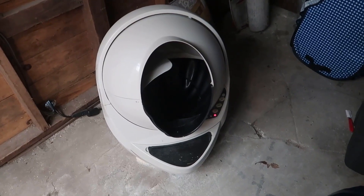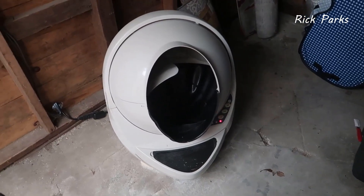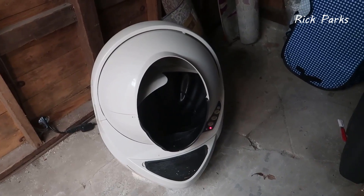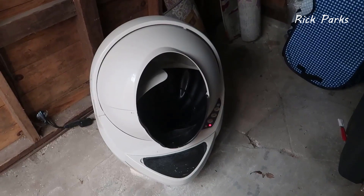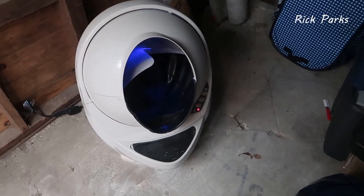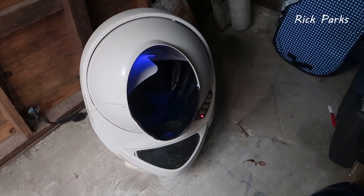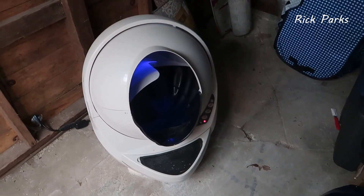Hey, what's going on guys. Today I wanted to do a video review for the Litter Robot. This is a really unique device — basically it's a self-cleaning litter box that will automatically tip over the entire basin, dump all the cat litter and any of the cat's waste into a basin down below. I want to talk about this unit, go over some of the features, the reason why I bought it, as well as my overall thoughts.